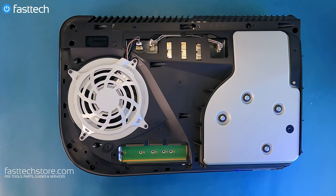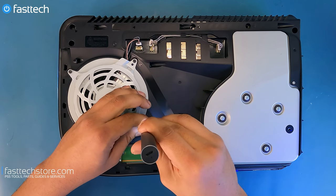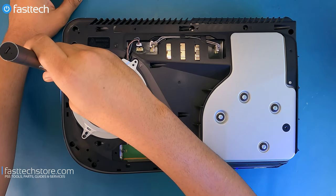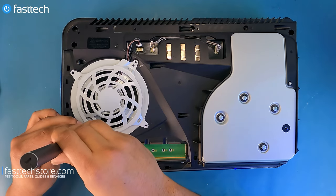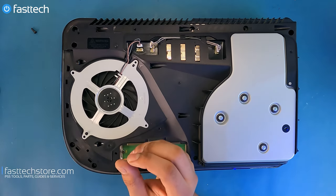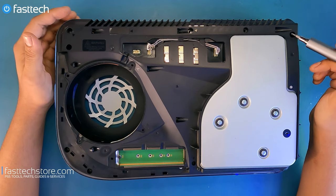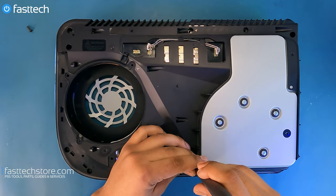Now let's switch back to our Torx T8H and we'll remove the screws for the fan cover. This one here is longer than this one, but we'll get to that when we reassemble the system. The shortest one is in this corner. I'm going to lift up the cover for the fan, and now we can lift out the fan — that's the PS5 fan right there. At this point you'd want to probably use a compressed air can. We're going to be removing these screws here, but two of these screws are already missing. There's supposed to be screws here as well, but we're going to remove the rest of them.